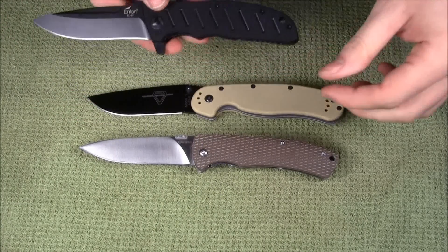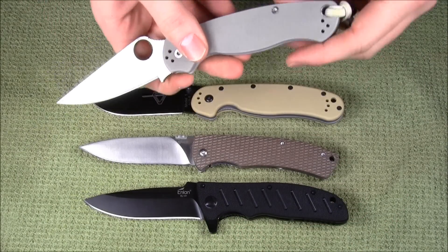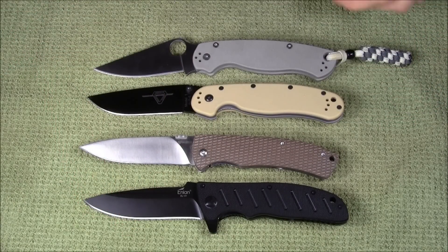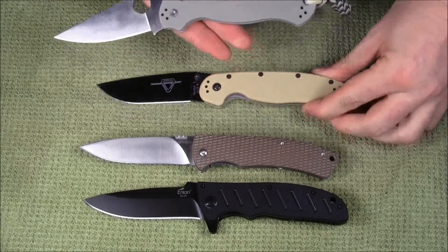Here's an Enlan EO 01 — a common knife to see on my channel. Let's throw in a Para 2 as another common reference knife. It's above this in price category, of course, but a lot of people either have these, have handled these, or have seen these.